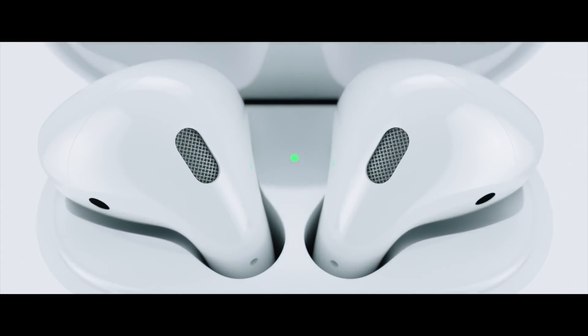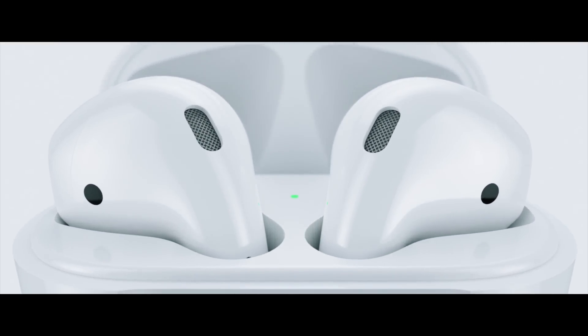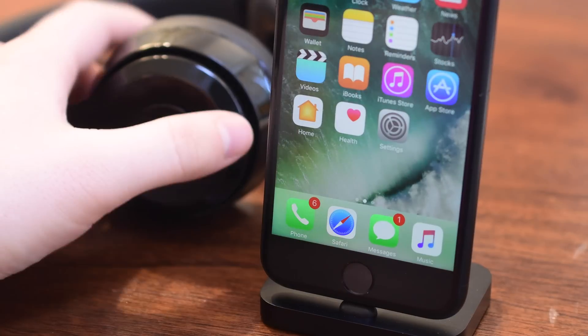You will see some new headphones which we can hopefully do reviews on, as well as the upcoming AirPods, which all use this special chip. It's only limited to Apple because they have specifically designed the chip for their headphones.